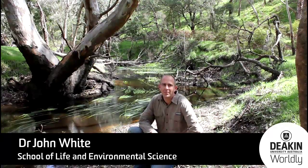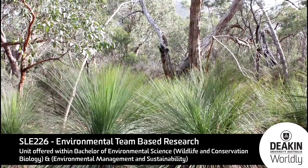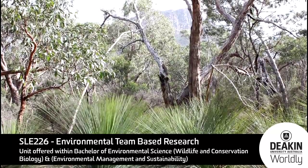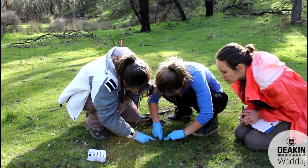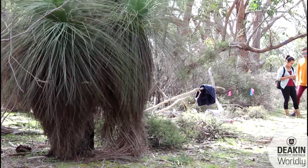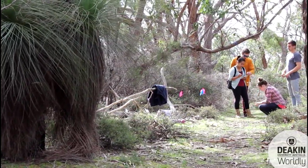Hi, welcome to the Grampians. This is where we run our research methods unit, which is a core unit for all wildlife and conservation biology students and environmental management and sustainability students. This is where we teach students to work in teams to see a research project through from start to completion, with the data collection occurring here in the wonderful Grampians area.